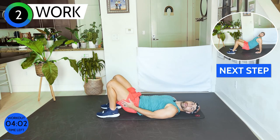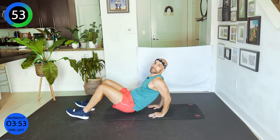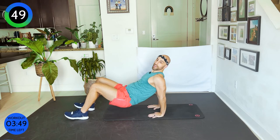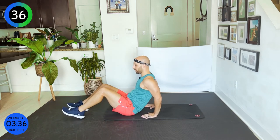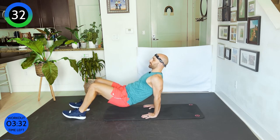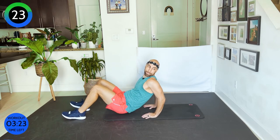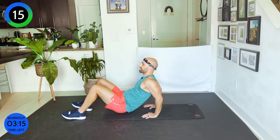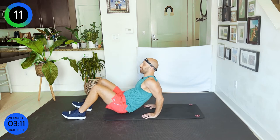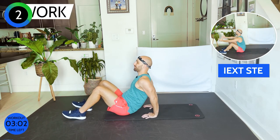Come on up — we're going to do tricep dips. We're going to do 20 seconds of tricep dips, a 10-second break, and then 20 seconds of tricep dips again. If that's too much you can always sit down. If you don't need the break, just keep going. Bring your fingertips back, shoulder blades back, chest open, navel in, lift it up, shift your weight back, and bend and stretch, bend and stretch. 30 more seconds, come on — yes, yes, yes, bend, stretch.